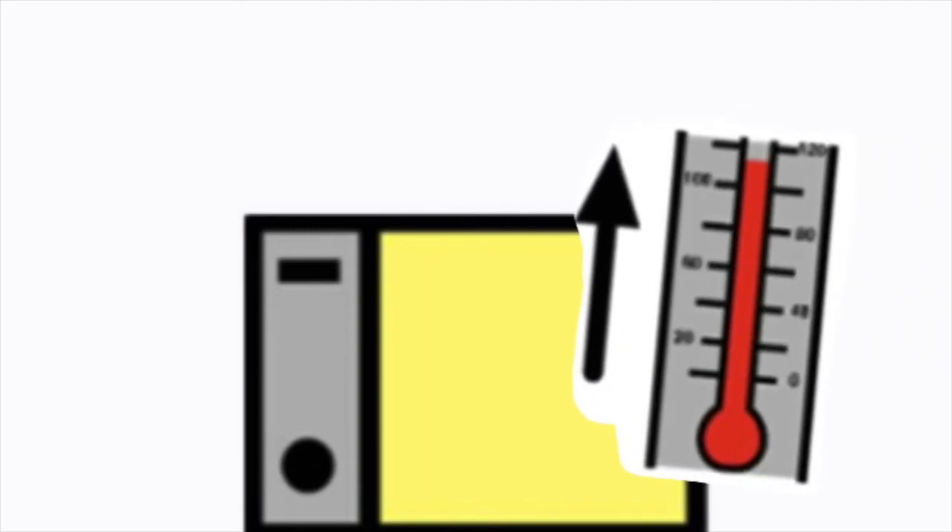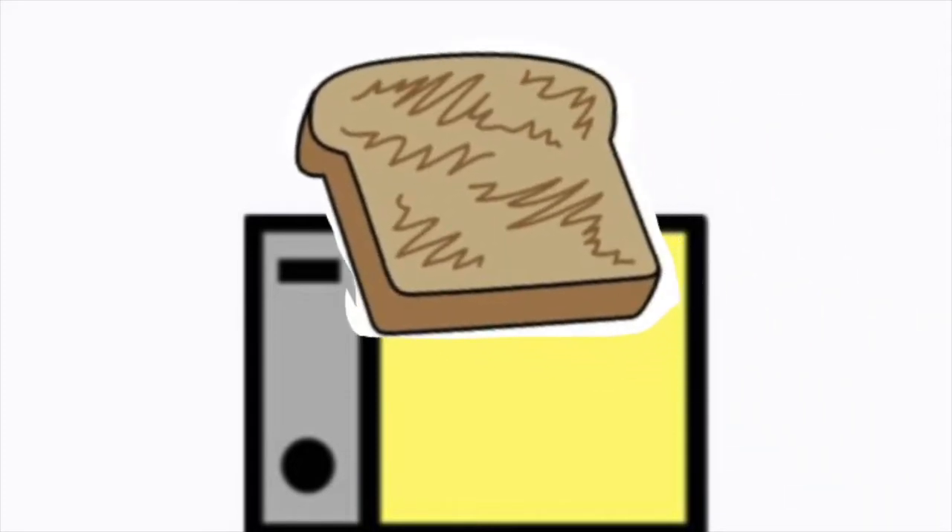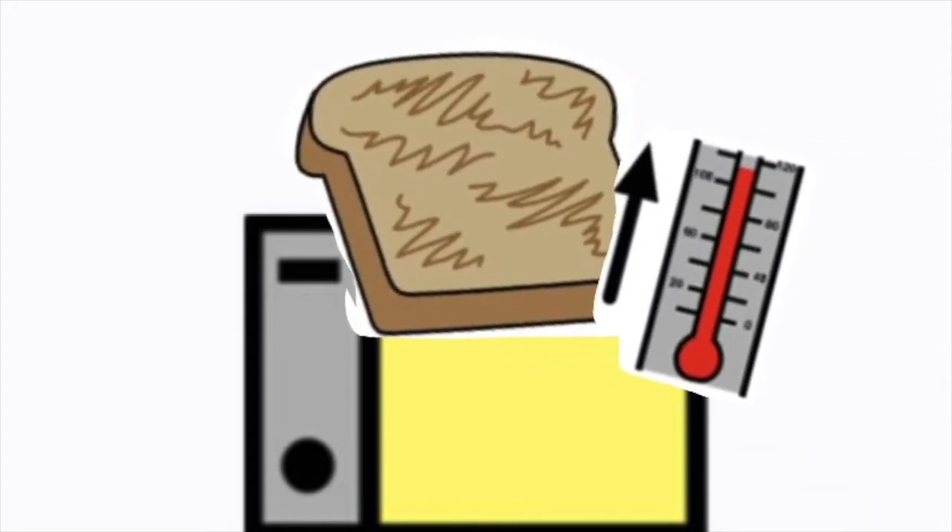The toaster is hot — be safe when using the toaster. Toast which pops out of the toaster is hot; be safe when you eat toast.